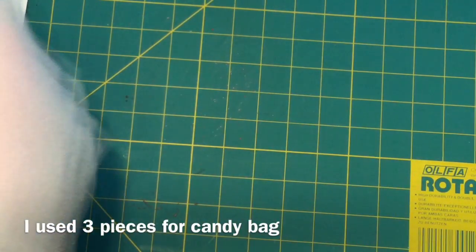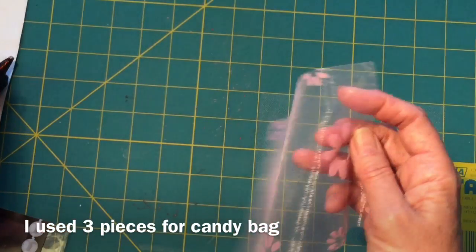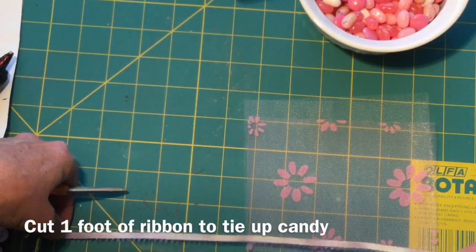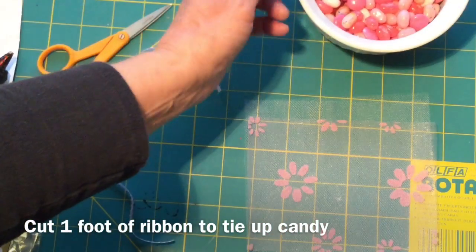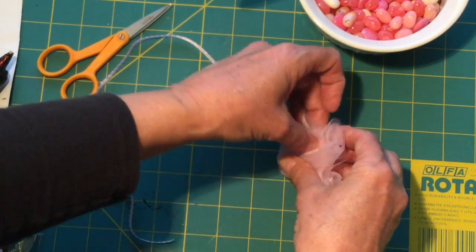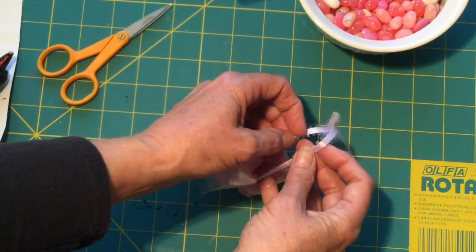Make sure you've got a nice clean working area. I've got my little pieces of tulle cut at six inch squares — six by six inches. I've got one on the bottom, then my little accent piece in the middle, and another one on top. I'm going to cut about a one foot piece of ribbon of your choice so we're ready to tie it up. Get a tablespoon of your candies, fold it all up, and get your ribbon and tie a knot.